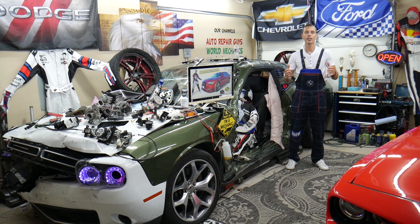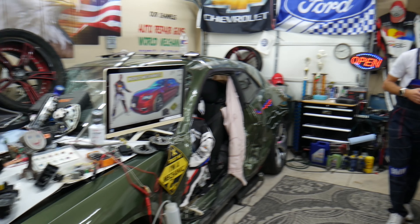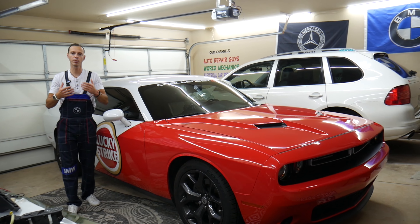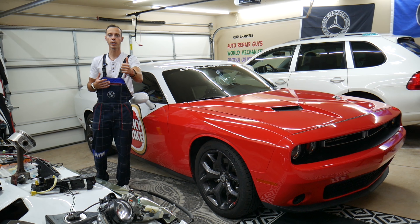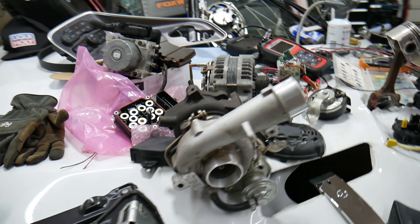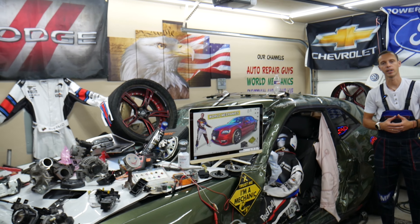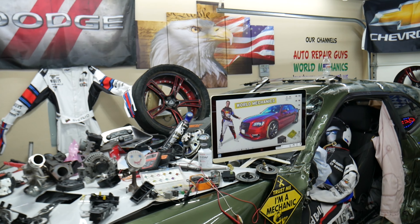Before we start, a little bit about us: every single car we get here at the garage, we try to make at least two to three hundred free repair videos. Our mission is to save you as much money as we can. All we need in return is for you to subscribe and like the videos so we can keep making free content. We cover engines, transmissions, bodywork, fuses, relays, and more.